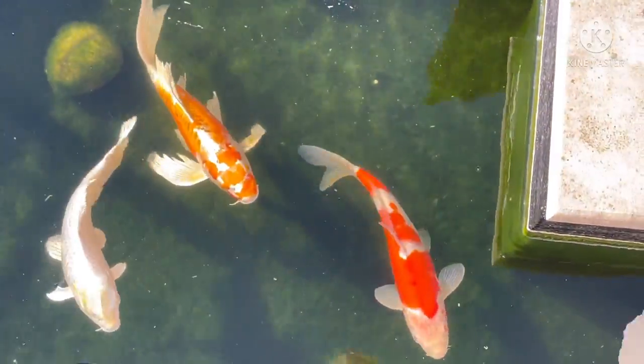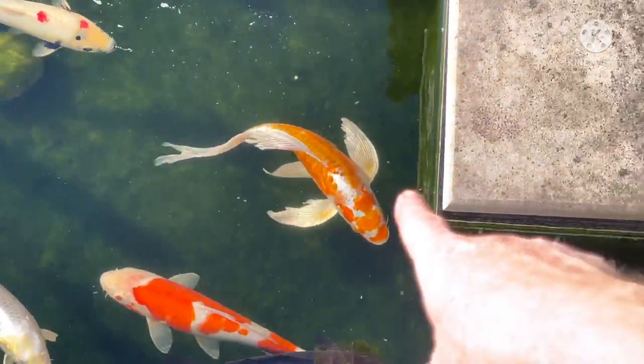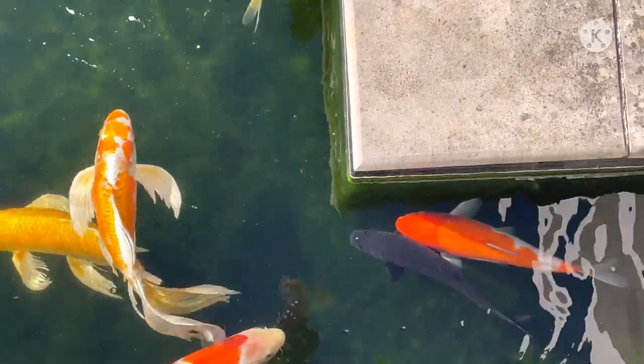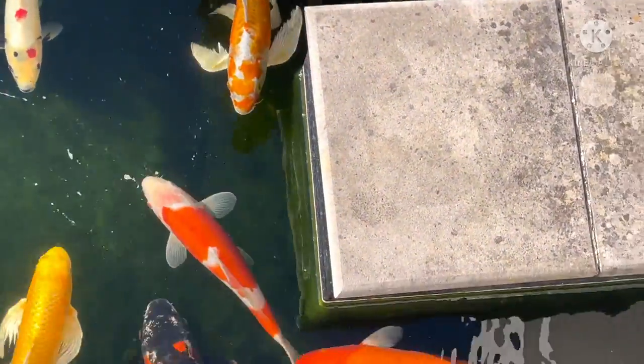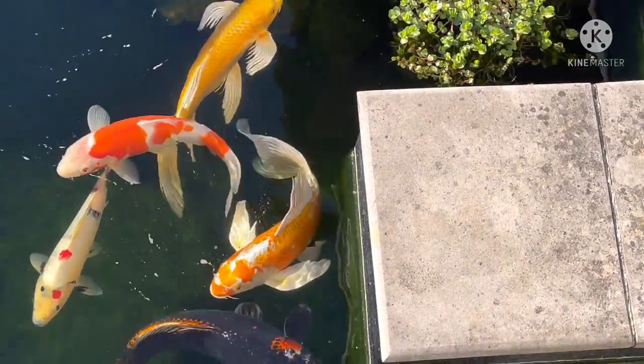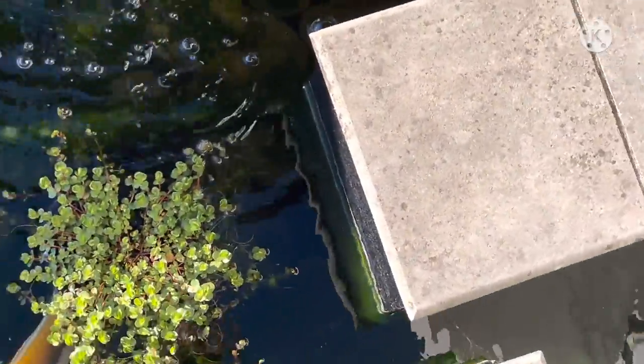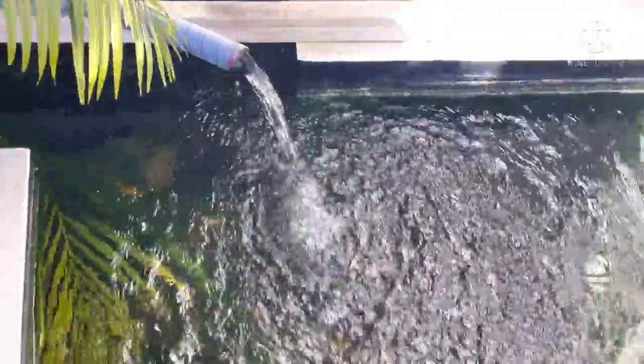This pond hasn't had any love for a little while apparently. The fish look great — a beautiful big butterfly koi, some lovely kohakus, sankys, and showers. These fish are looking beautiful. Apparently they haven't had any maintenance for quite a while, but in saying that, they're looking pretty good.